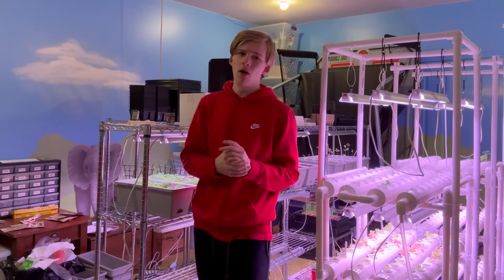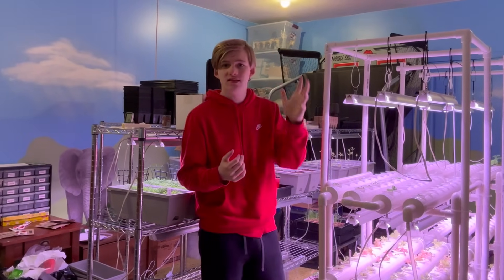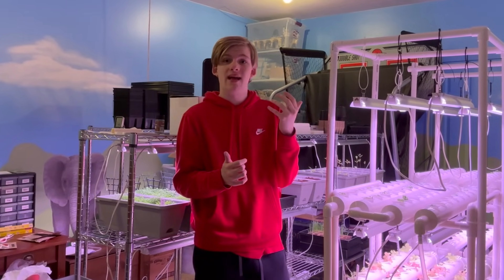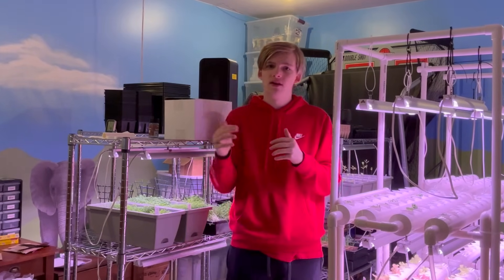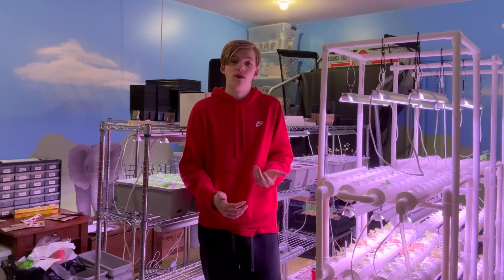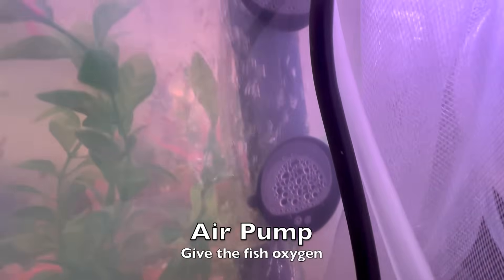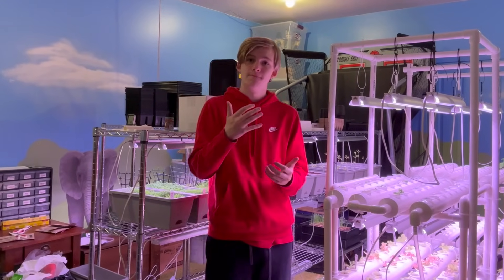I created a list of all the supplies you need for a perfect aquaponic system, covering the cheapest methods I've used or considered. For the fish tank, there are a lot of things you need for the fish to survive. First is an air pump — you have to have oxygen in the water to help the fish live and thrive.